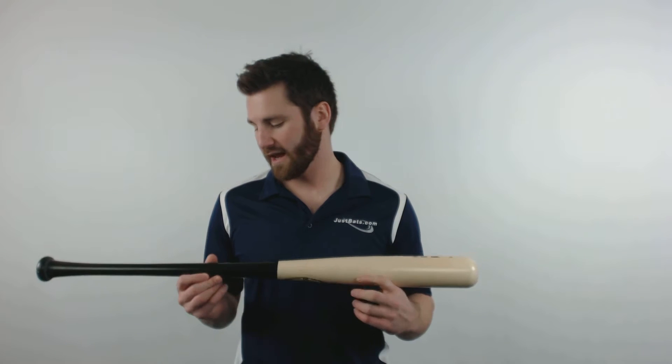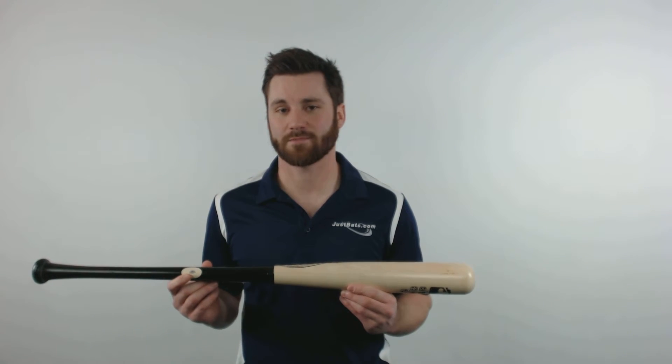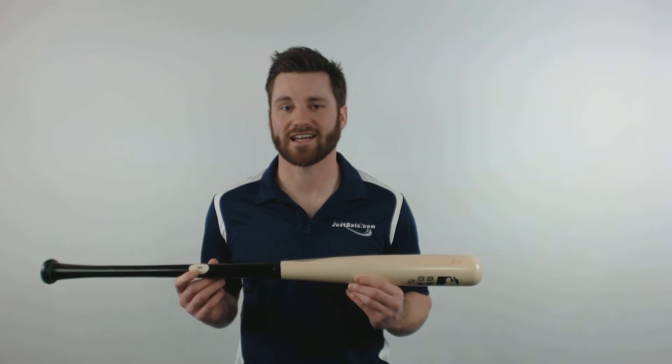It features an approximate drop 3 length to weight ratio and is approved for play within Major League Baseball, as it has passed the NLBE test. You can get yours today at JustBats.com, where we are always here for you, from click to hit.